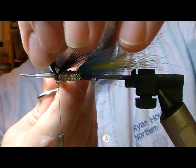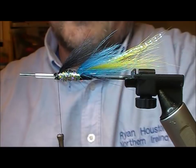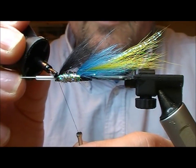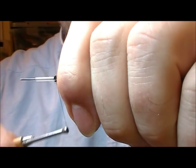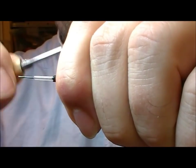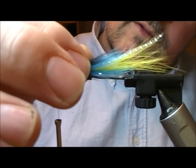Trim that off. Then take our super glue — a little dab into the cut ends there. Then before it dries, bind them down, and that'll stop our wing from pulling out.